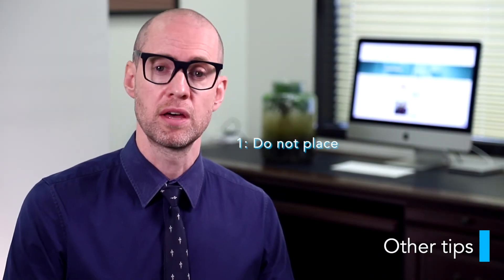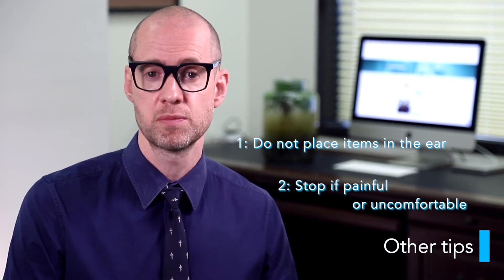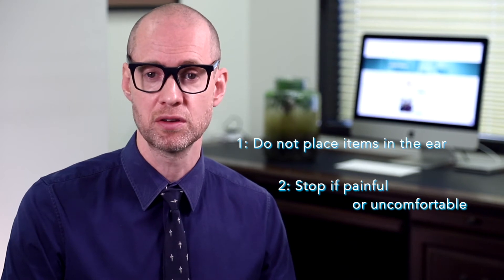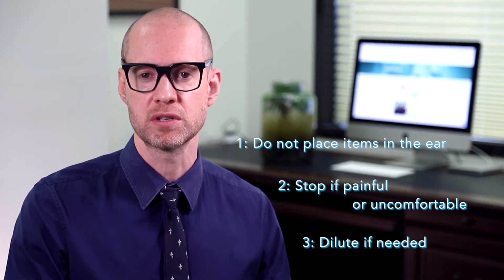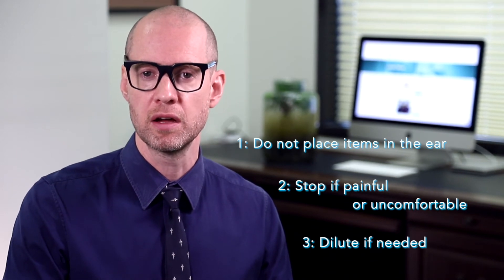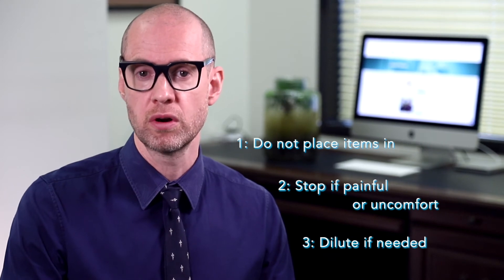Do not place cotton buds or other articles into the ear canal itself. Stop using hydrogen peroxide ear drops if they are painful, uncomfortable, or if any sensitivities occur. If the three percent peroxide is too irritating for your ear, you can dilute it in half by using equal parts hydrogen peroxide with cool, boiled or sterile water.